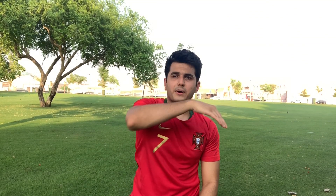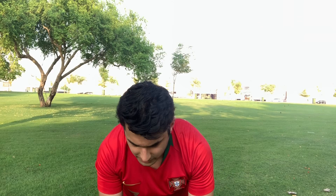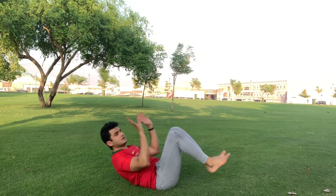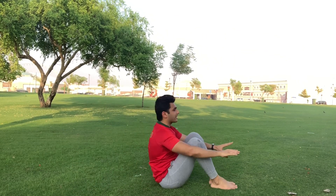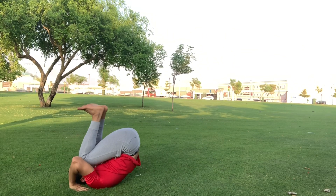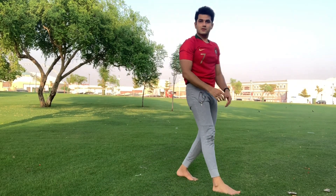You have to throw your body at 45 degrees. Here's the sequence: roll, back, roll, back, roll, back — and throw!